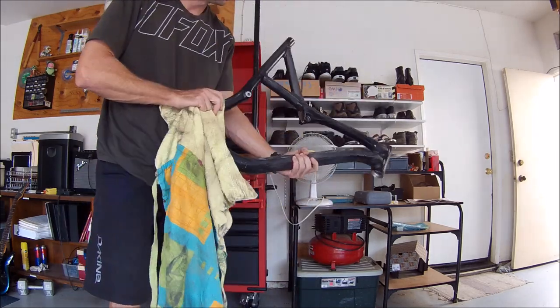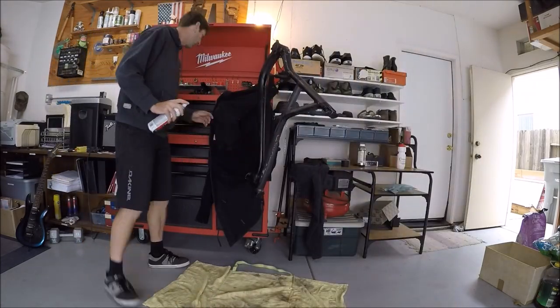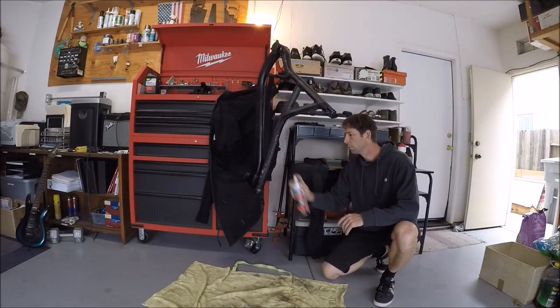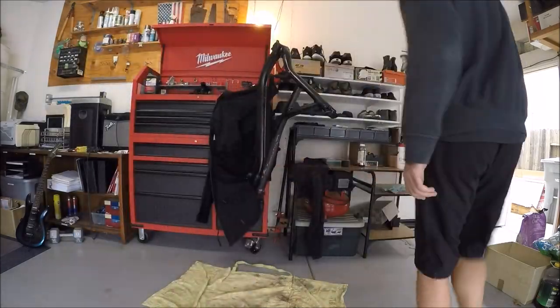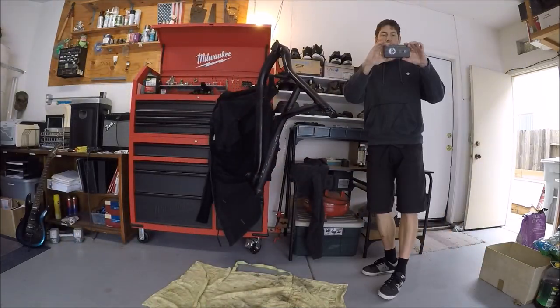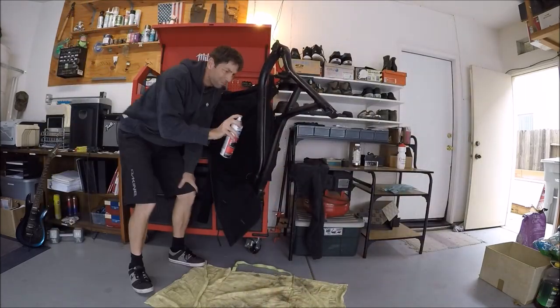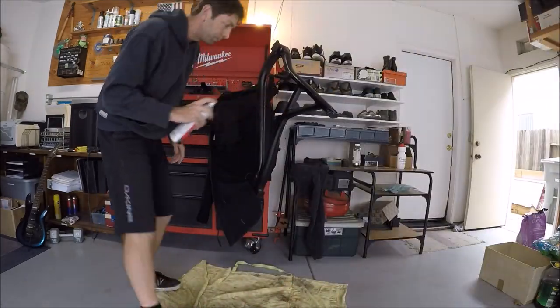With the spray-on truck bed liner, I just took my time, going back and forth making sure I got every nook and cranny on the bike. I went through it several times, applying the second coat as I went, doing it in nice even spurts so I wouldn't have any runs on the frame.